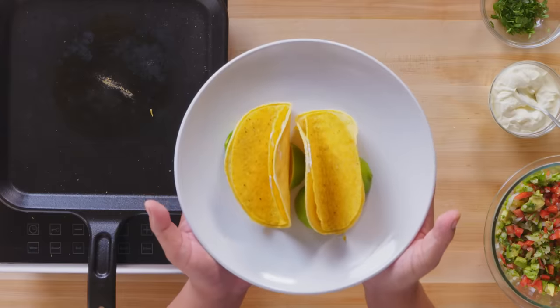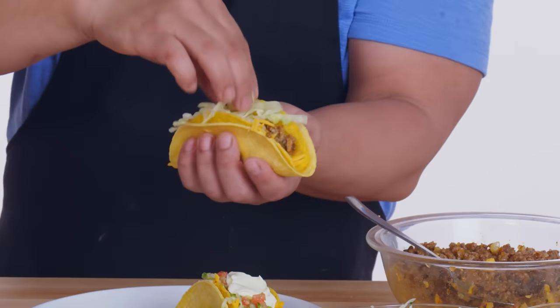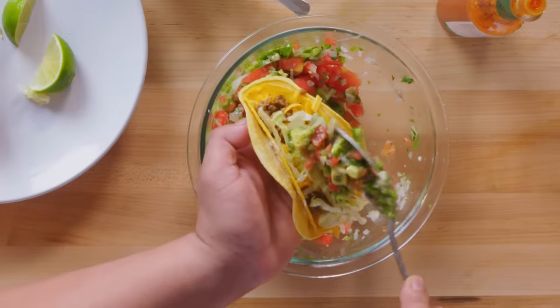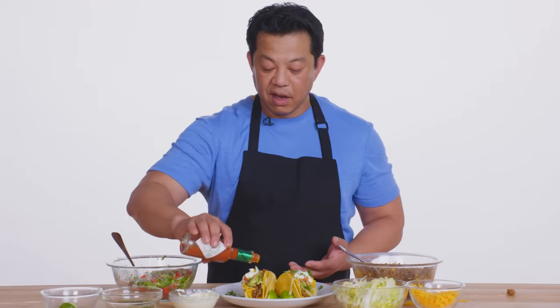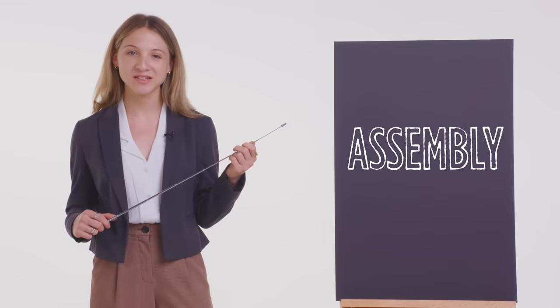Lorenzo then sprinkled on cheese, added the beef mixture, and topped it with shredded lettuce — iceberg lettuce is actually the number one lettuce for tacos — plus pico de gallo, cilantro, and hot sauce. Lorenzo's layered tortillas contained the ingredients in the taco and kept them from spilling onto the plate. Nothing fell — not a darn thing fell. Kelvin served his taco open-faced style, more like an appetizer. He spooned the steak over the steamy tortillas.